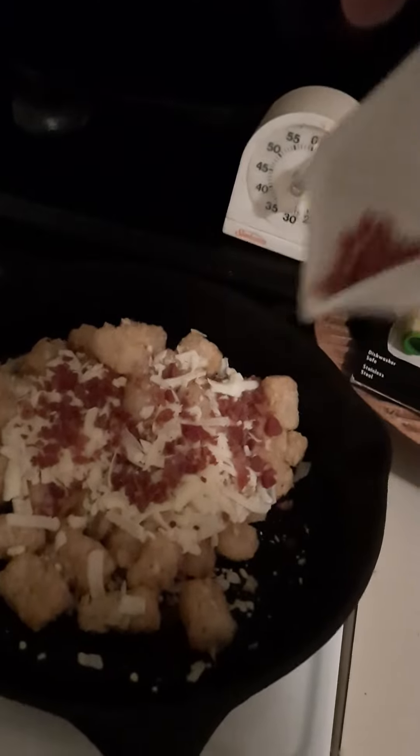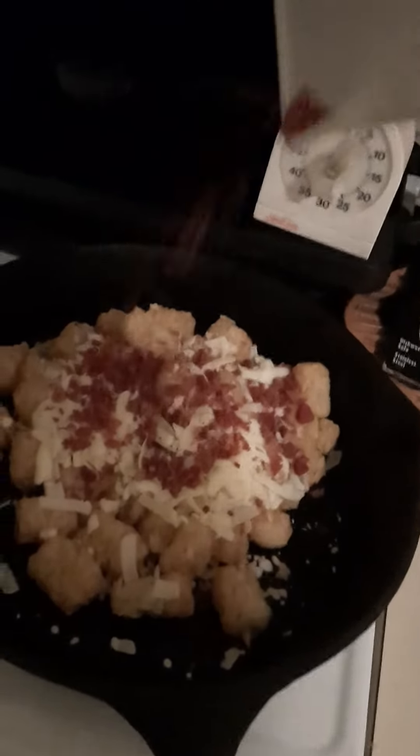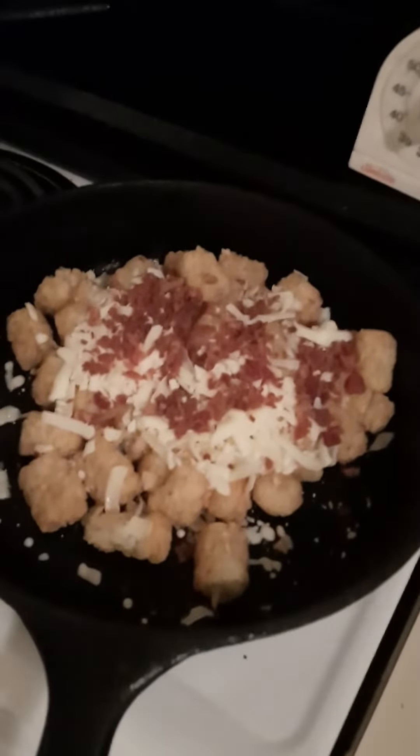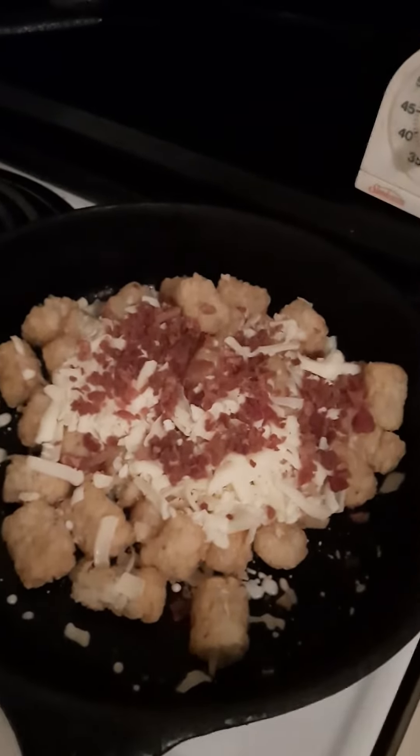Then we got some bacon bits, and then we're going to do 10 more minutes in the oven.